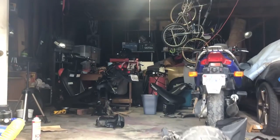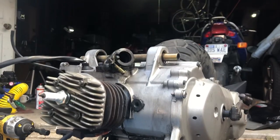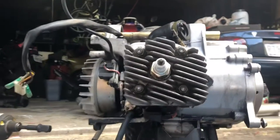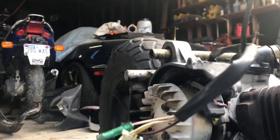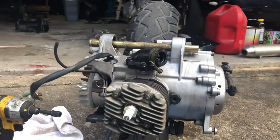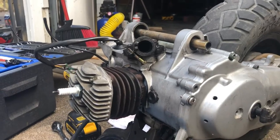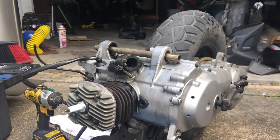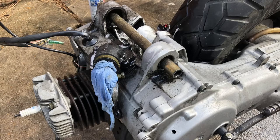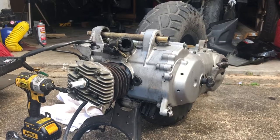I went ahead and took the liberty of taking the motor out — here she is — cleaning her up, taking all the accessories off, the carb, everything that needed to be taken apart. I'm at the point where I'm ready to take up the head and start putting all the pieces together. It didn't look like this before — it looked much dirtier. I spent a lot of time with engine degreaser and scrubbing. This is maybe 30% of what was on there before.